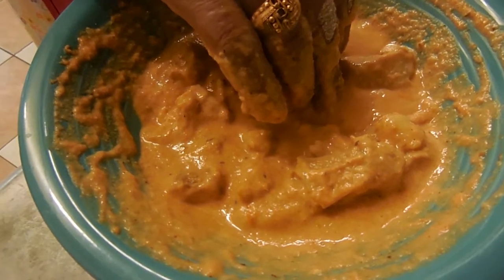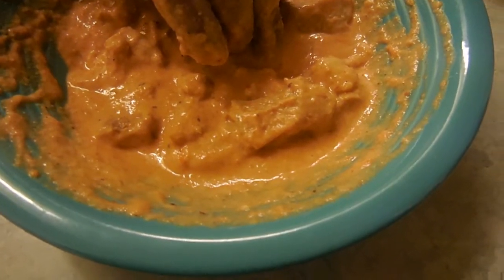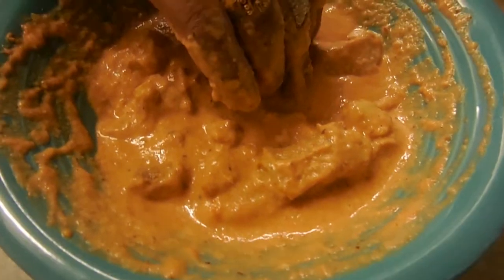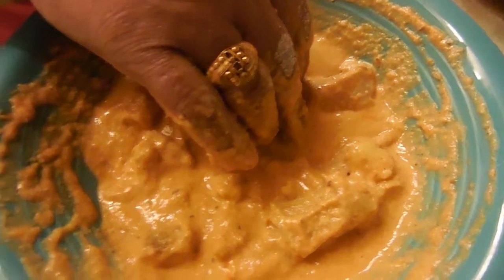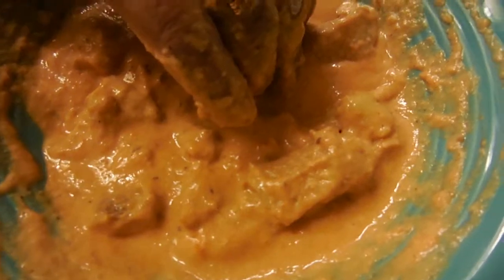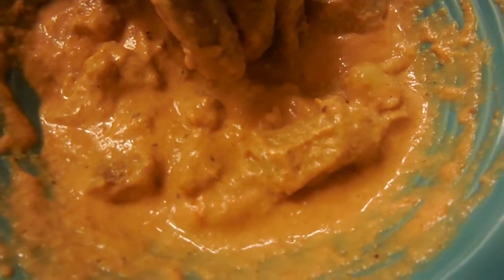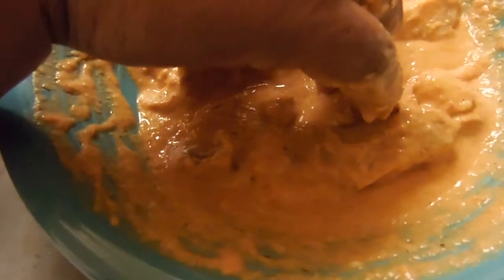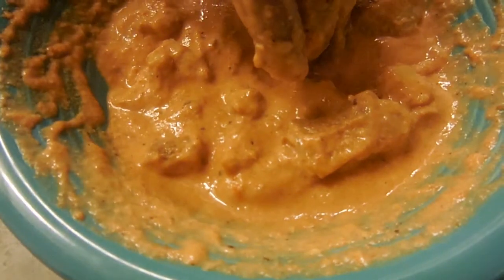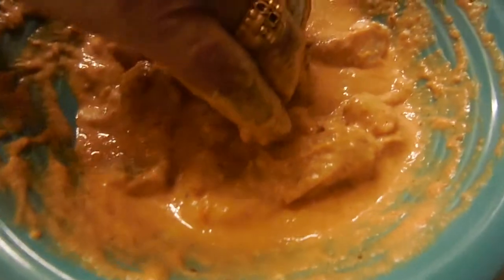This mixture you can even freeze for a couple of weeks. If you know you'll have guests the next day, you can make this the previous night and let it marinate so all that flavor goes throughout the meat. You could freeze it and fry these up just before any afternoon snack or when guests arrive.